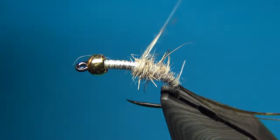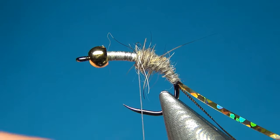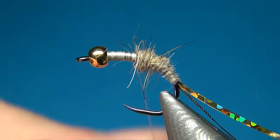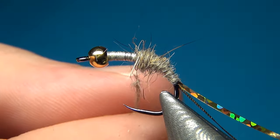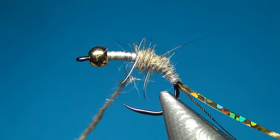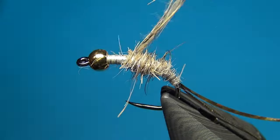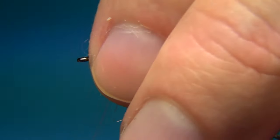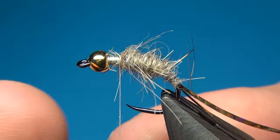If you are not tying with a camera a few centimeters from your fly, you can do this in one go — just add all the dubbing at once. Here I am doing it in two takes. I want the body to be a little tapered going from back to front, and I will stop the body right at the point of the hook.